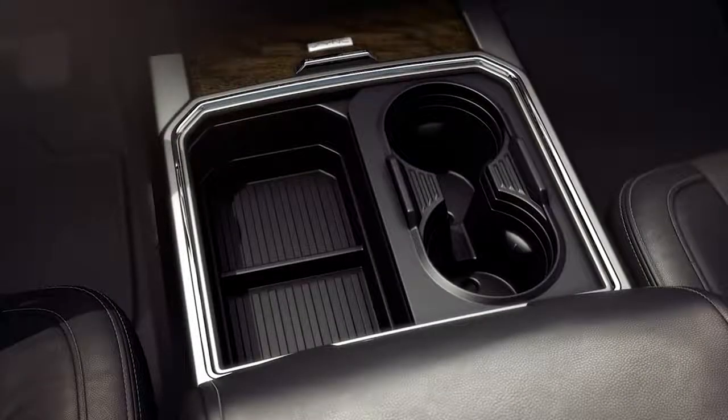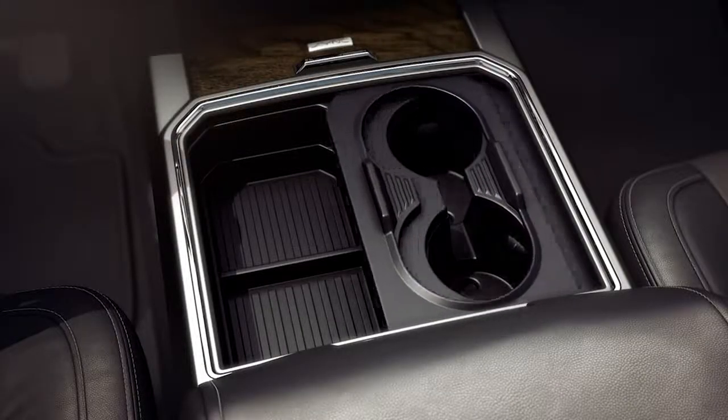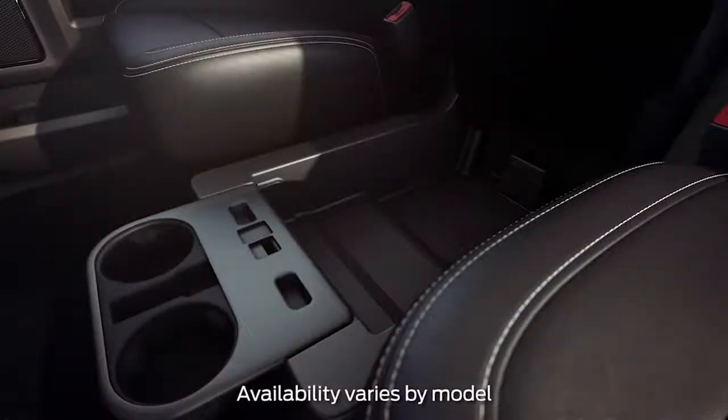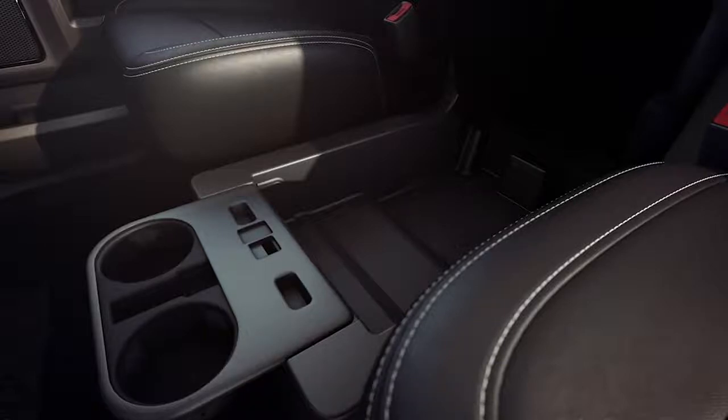A unique beverage tray can go from two cup capacity to four by just sliding the top of the cup holder over, like this. Or, you may have a middle under-seat storage bin accessible under the center console lid, perfect for storing items out of sight but within reach.